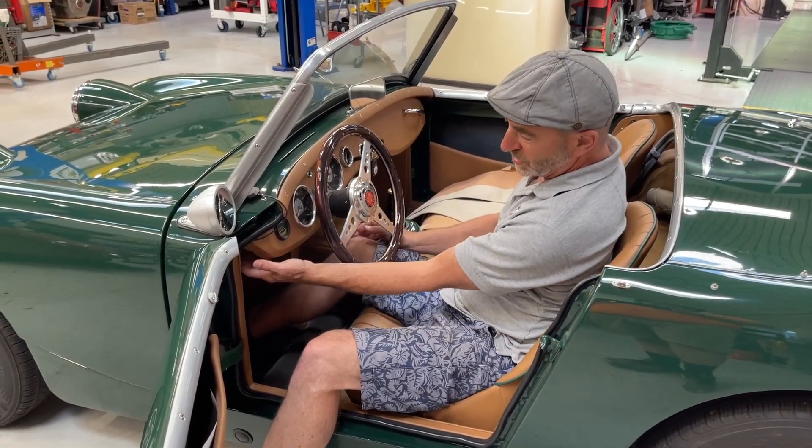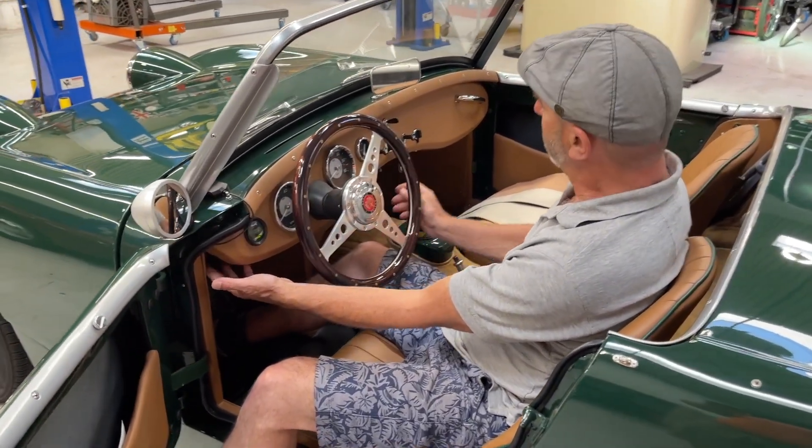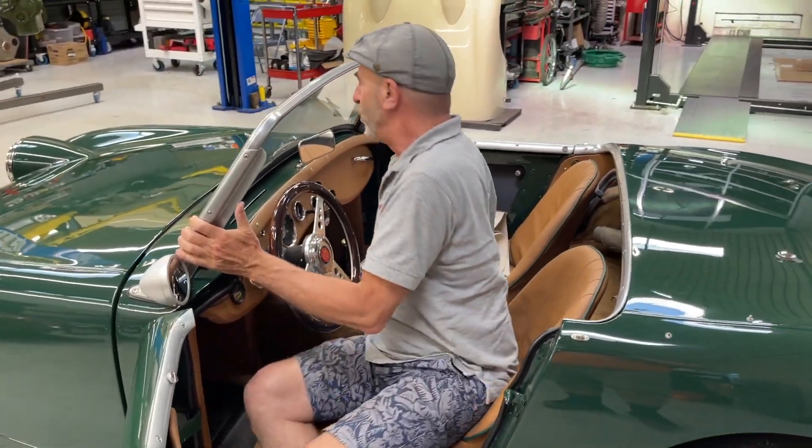And then that multi-function is here out on the end. So that is your cockpit.